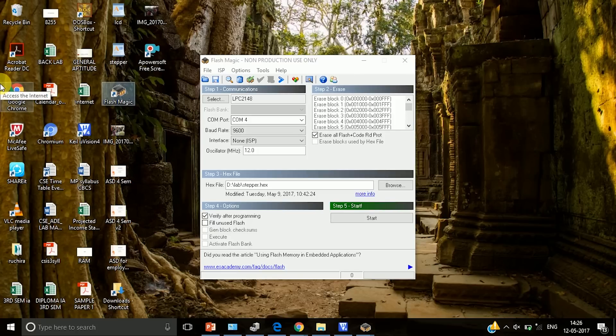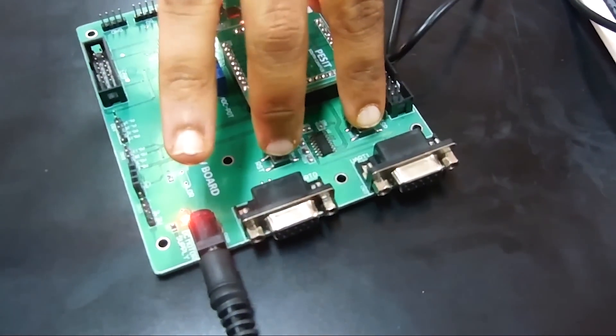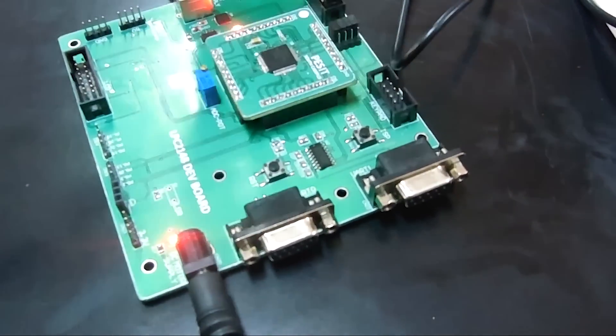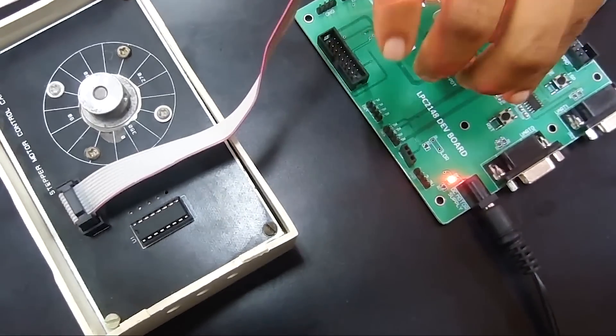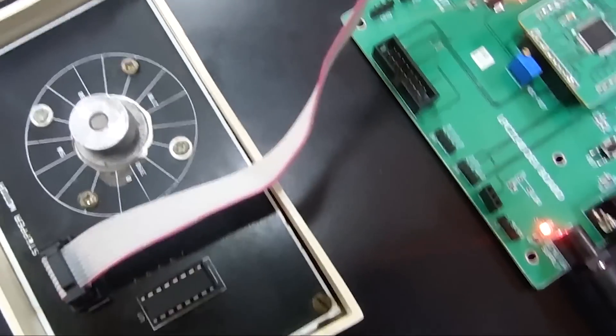Before dumping the code, click on ISP (In-System Programming) Reset, then release Reset first and then release ISP. After that, start the dumping procedure. You can see the program is being written. Once complete, click Reset and see the motor rotate.